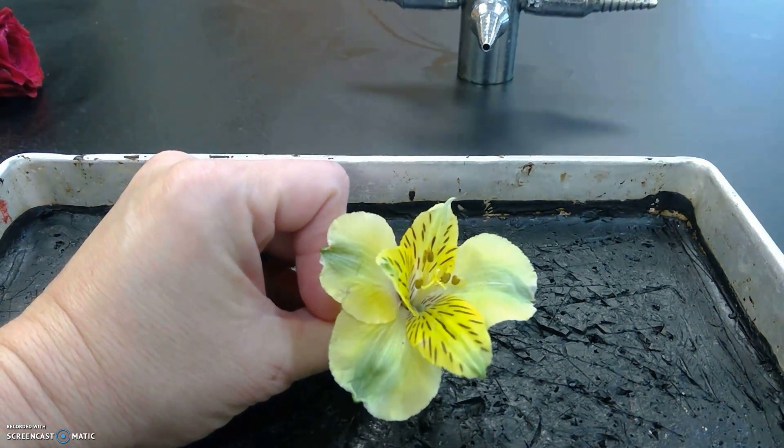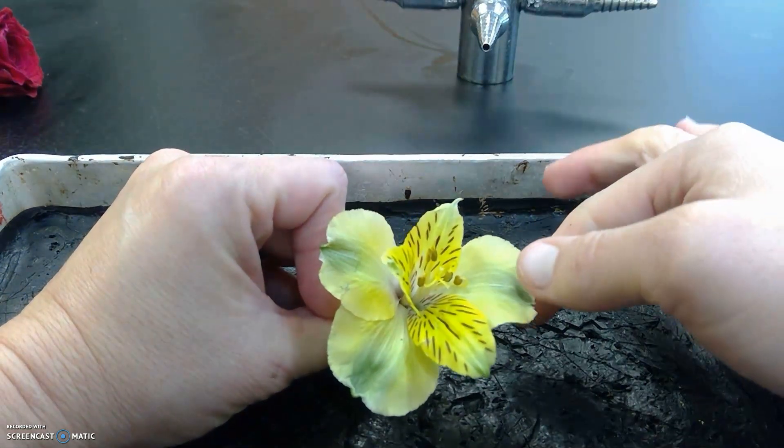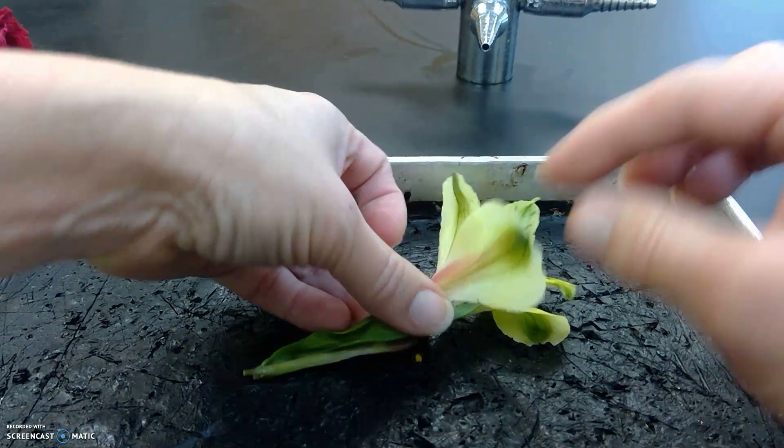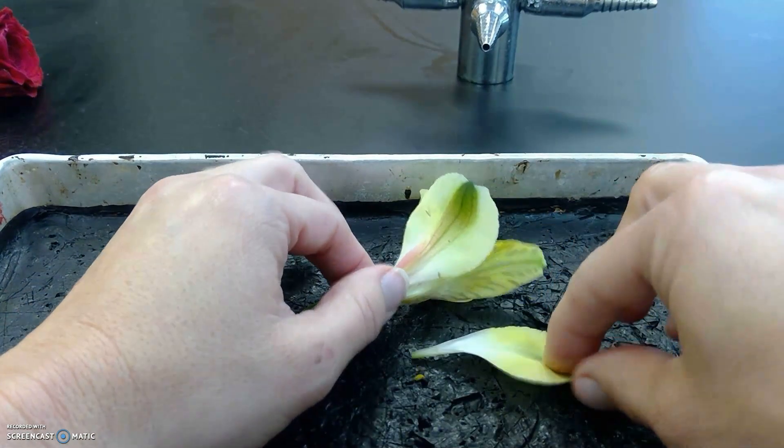It's kind of cool as a flower because its sepals — the job of a sepal is to protect the flower — actually look like they're part of the flower. So if you look at it, these three are sepals. I'm going to take them off.